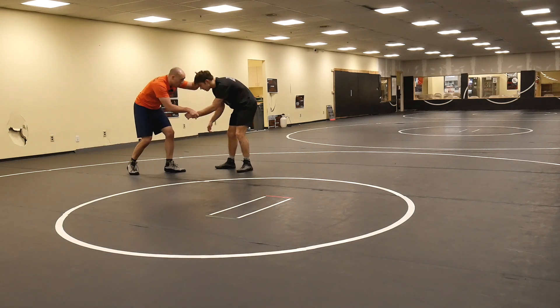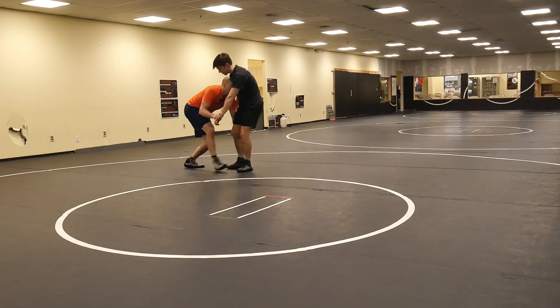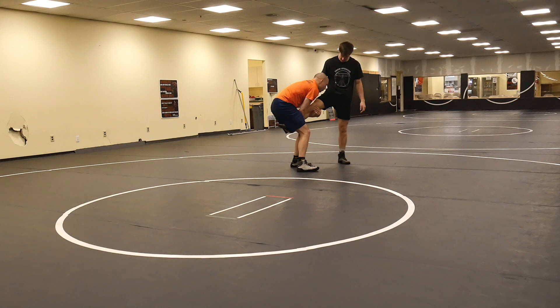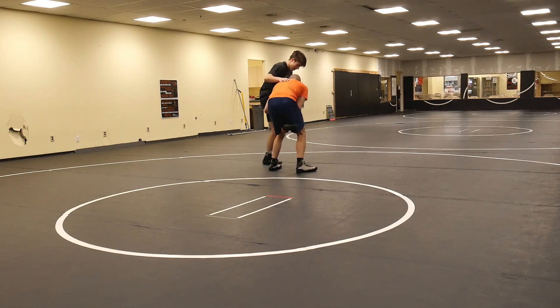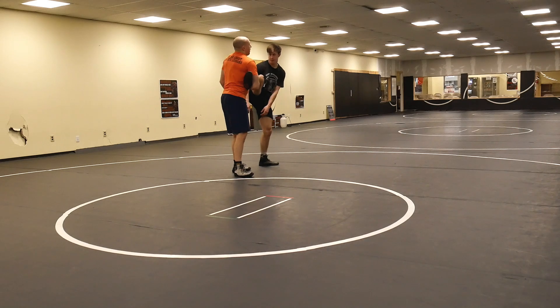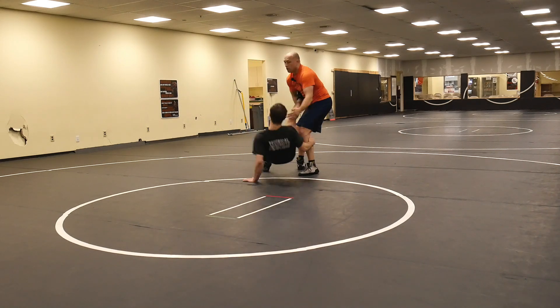On the fifth one, when I finally get here, I'm going to secure the leg between my legs, grab the rubber, run the pipe thigh pry, take it up and lock it down, and now finish any way that you like from up here. Up to you.